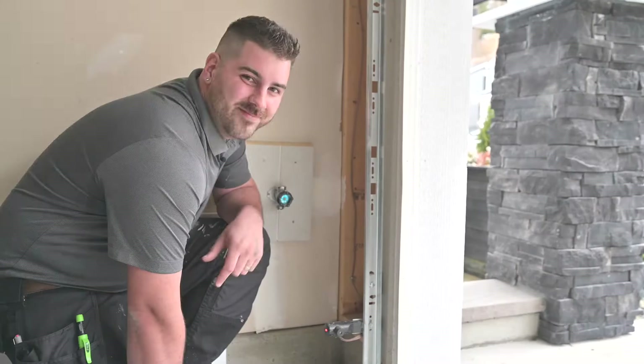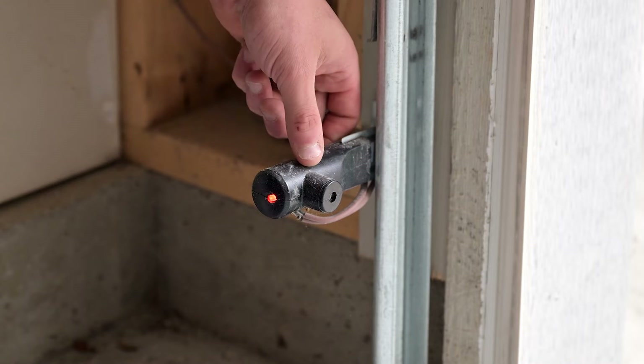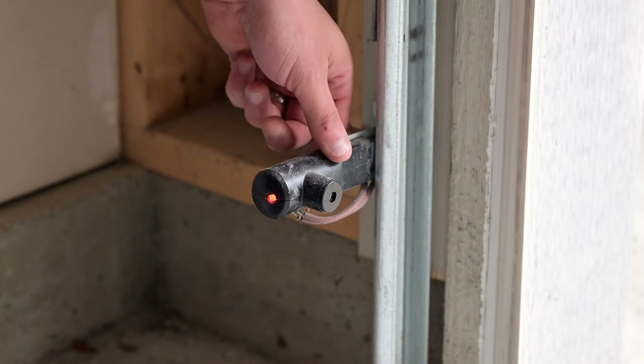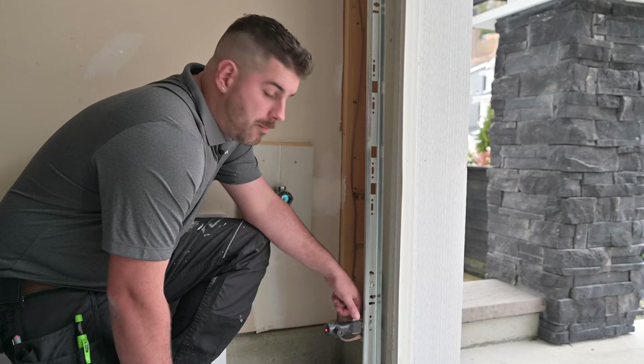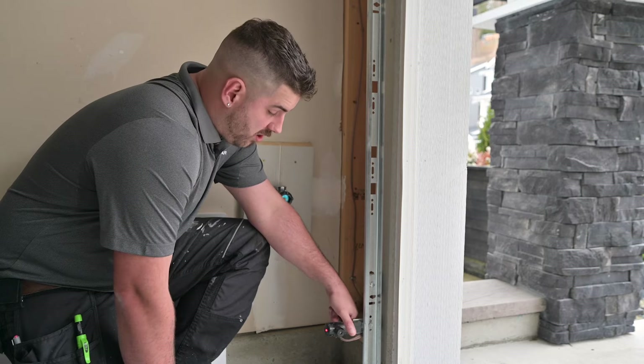Hi, I'm Cody with Morningstar Homes. I'm going to show you how your garage door functions. On your garage door, your sensors here will shoot a laser from one to the other. On these safety features, if anything blocks these lasers, the garage door will not close and the light will flash like so.